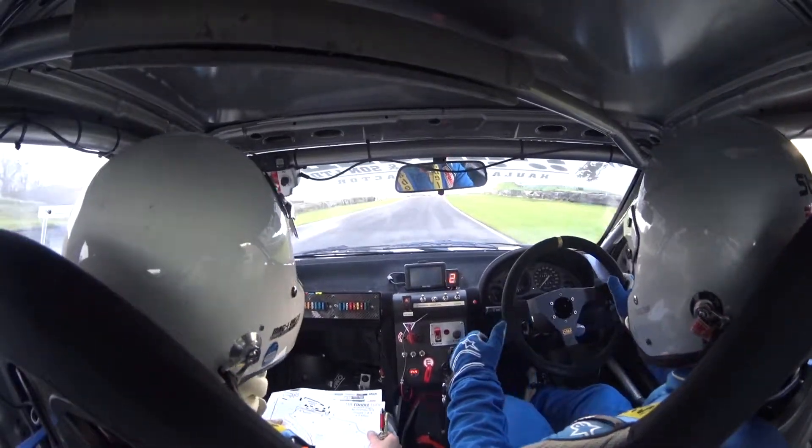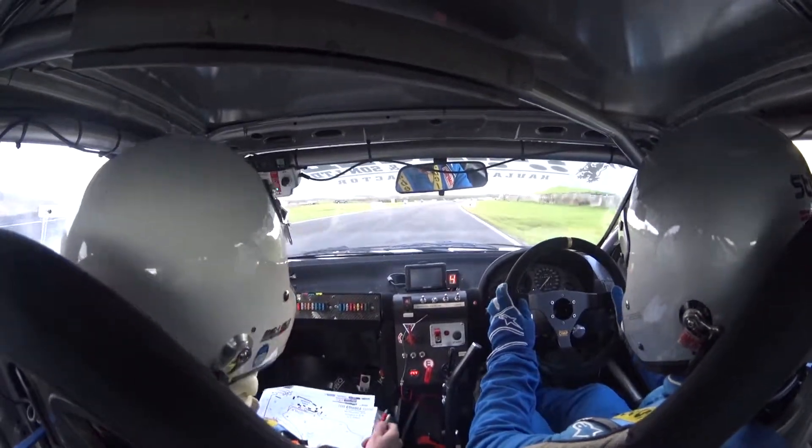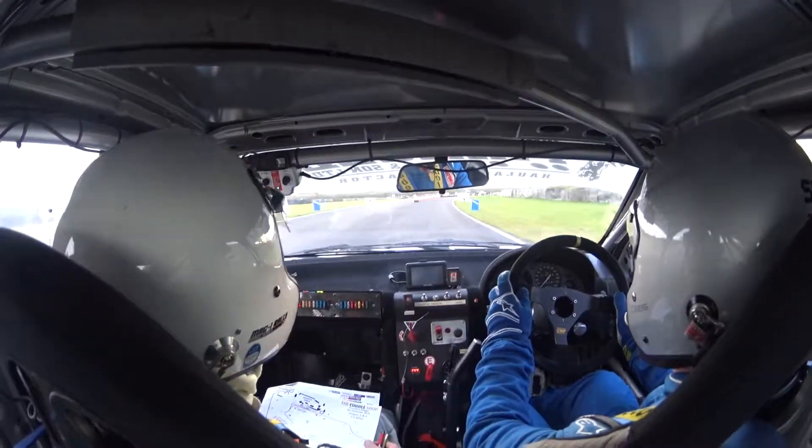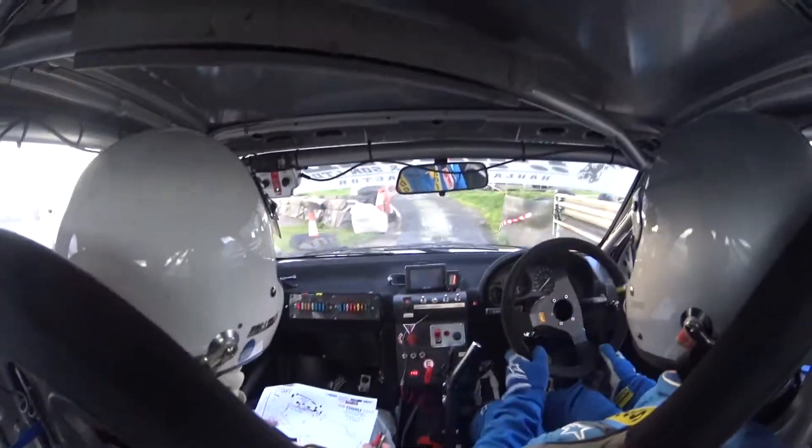Don't go too wide. Flat right 150, keep right at the split now, just going to be that narrow three right, and then after the bump, it's a hairpin to the right.